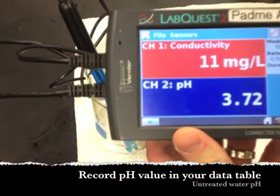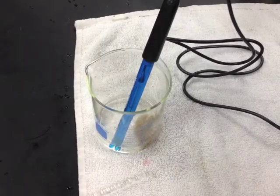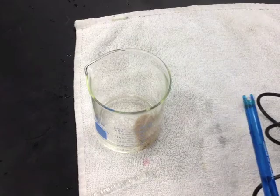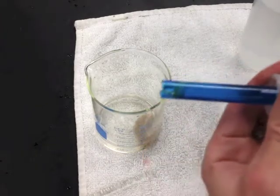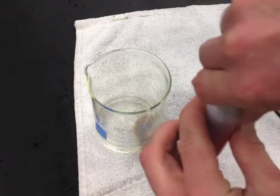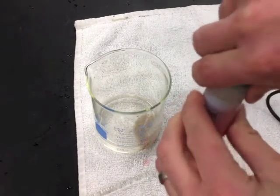When you're done using the pH meter, just like the conductivity probe, make sure to rinse it off carefully. Return the pH meter back to its container when it's not in use. Never ever let the pH meter sit out — it'll dry and it won't work; it'll break.